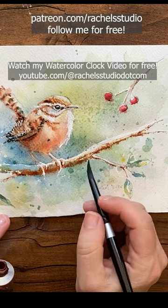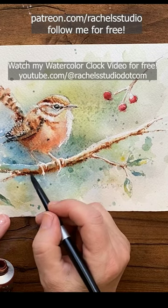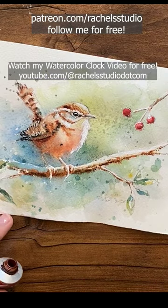Now I'm putting some black in at the very bottom, though you don't want to overdo this. Look at the super dark bottom of the branch — it's soft and melting into the background to attach that shadow side to the background.